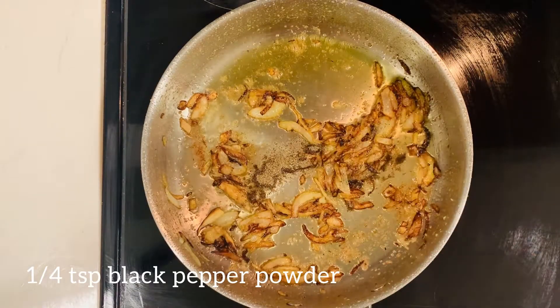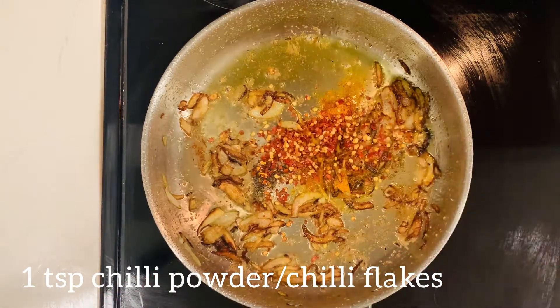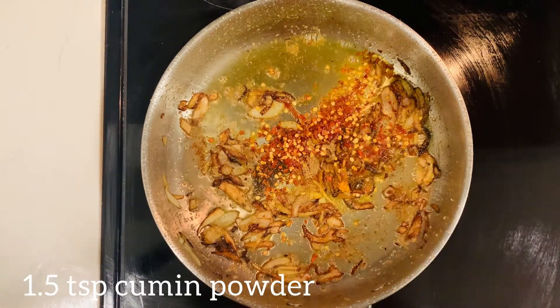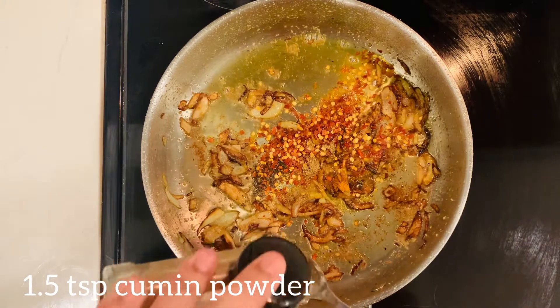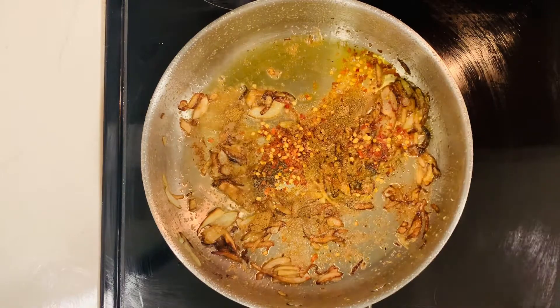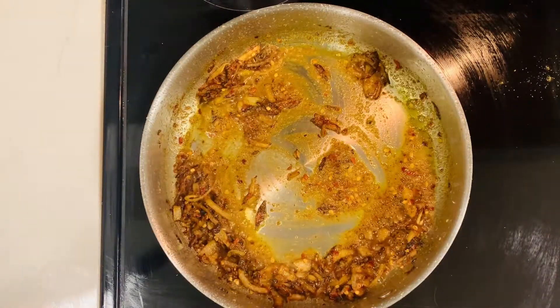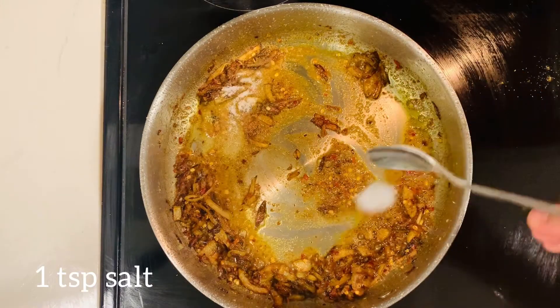And now I'm going to add quarter teaspoon black pepper powder, half teaspoon turmeric powder, one teaspoon chili powder or chili flakes, one teaspoon of coriander powder, and 1.5 teaspoon of cumin powder. I'm going to mix it all, and then some salt.